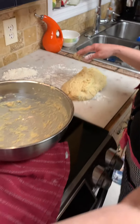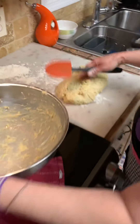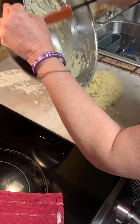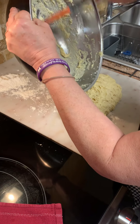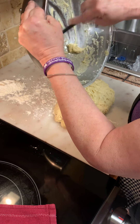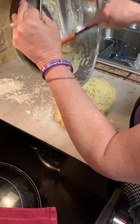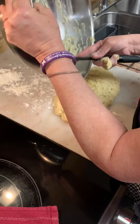Let me get a spatula real quick. Sorry Frank — Frank's recording everybody. Say hi to Frank. So you just want to scoop that out. It's really important to have it a little tacky, because it'll be too dry and you don't want to do all this work for dry bread.